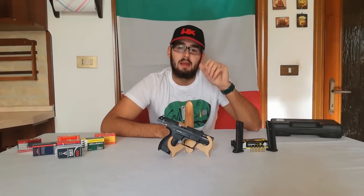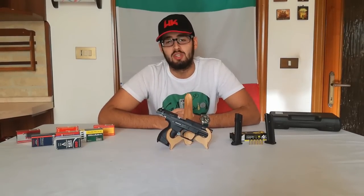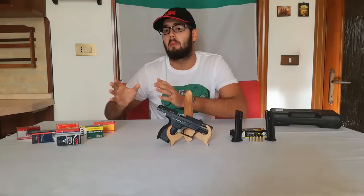Carissimi amici di Gampasio95, buongiorno e ben ritrovati in questo mese di ottobre 2016 con una nostra nuova recensione di un'arma. Innanzitutto indosso il cappello, ho una barba che fa schifo, vi chiedo scusa se la mia immagine oggi non è propriamente di alta qualità, però tra impegni universitari e altri problemi vari non sono riuscito a farmi la barba, però a noi non ci interessa perché il nostro obiettivo è quello di farvi vedere le armi.